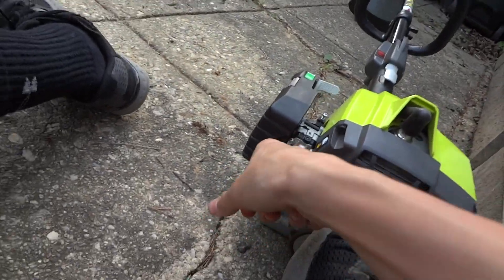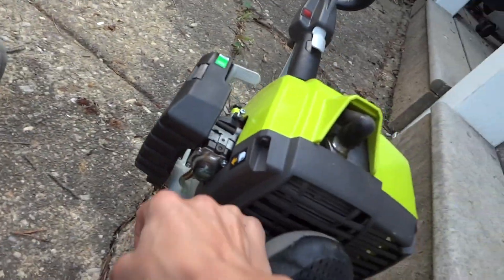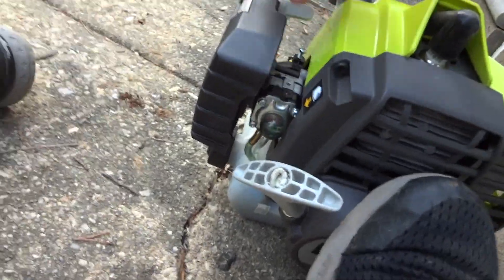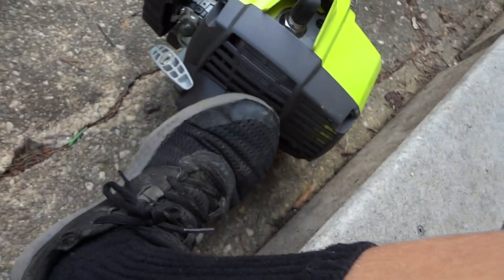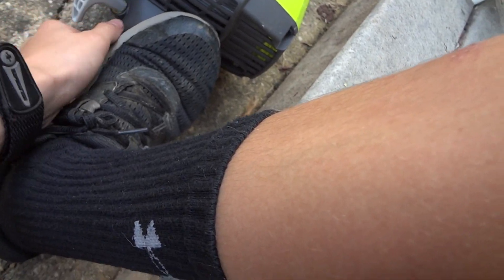I really wish it had something like the spring-assist starting system that Troy-Bilt used to have on their MTD-built trimmers. I think the regular starting system is fine, it's just kind of annoying sometimes because it doesn't always work.